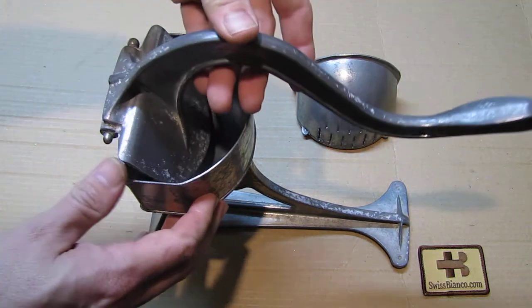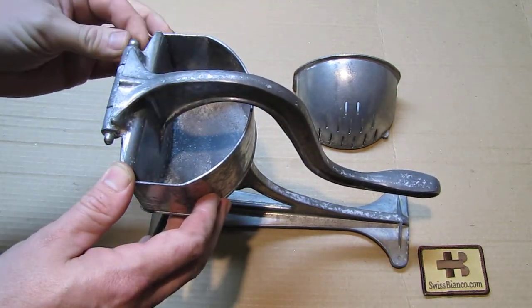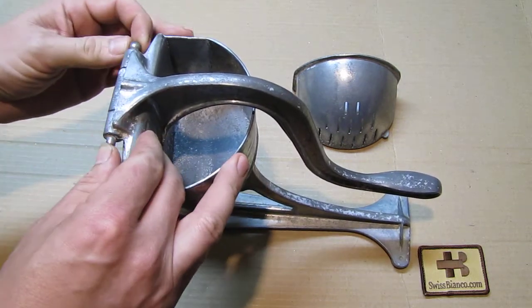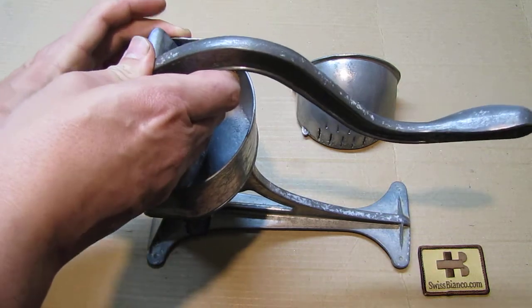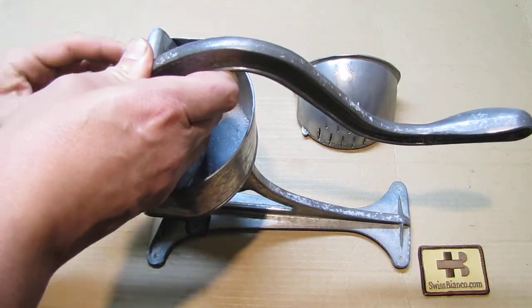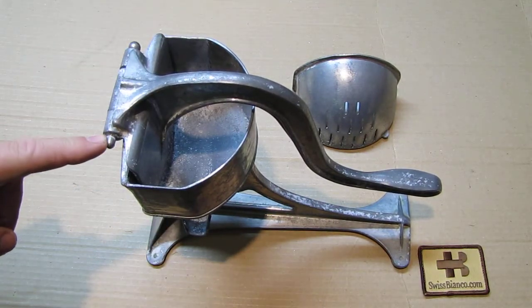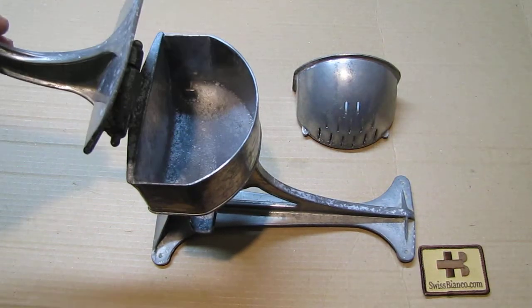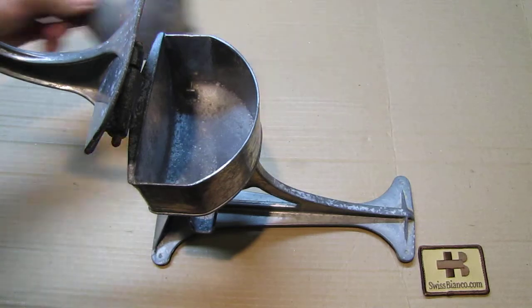The metal looks a bit like it could be aluminum — it's hard to say. We can take off the upper part; as best as I can see, it's fixed. Quite likely they pressed in the hinge, so that's not needed — we can open it up and that gives us enough leverage for cleaning.